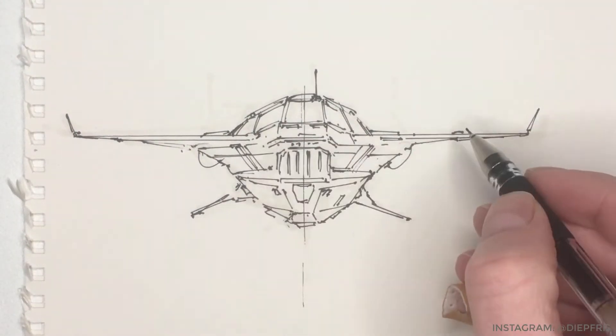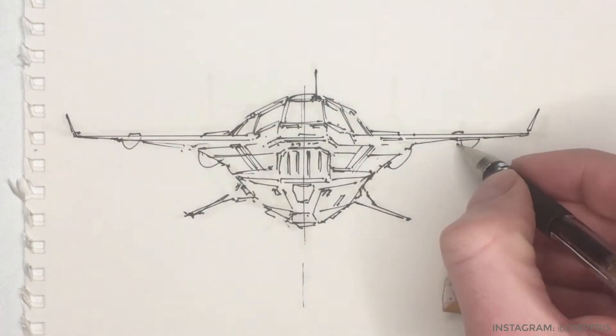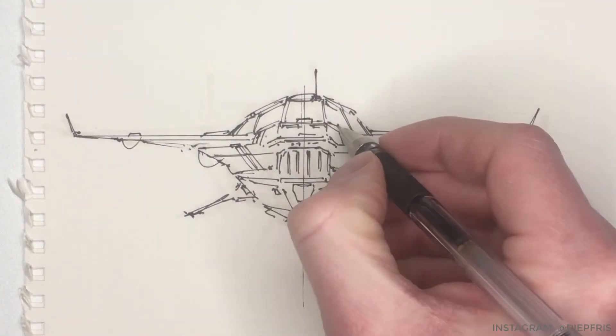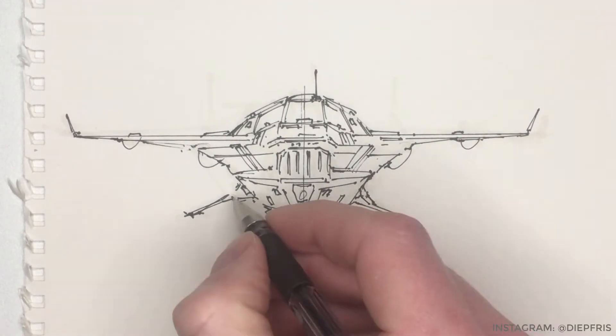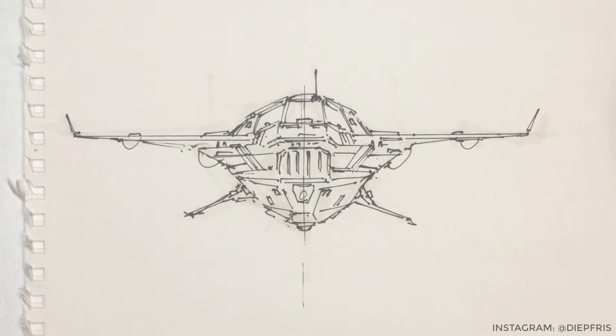Here I am thinking about big shapes, but also about smaller shapes like panels, cables, and tacky greeblies — details that give the ship some scale and some secondary interest. The goal here is to make the sketch look detailed without spelling everything out for the viewer.